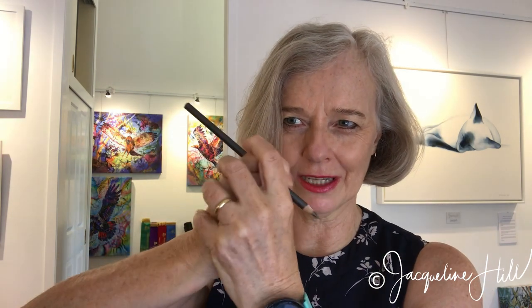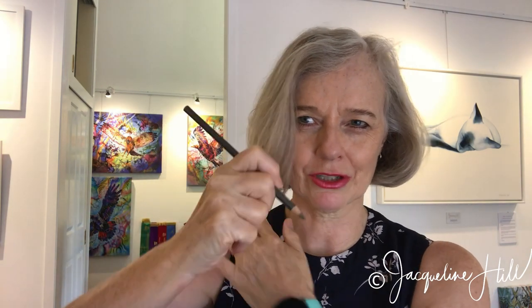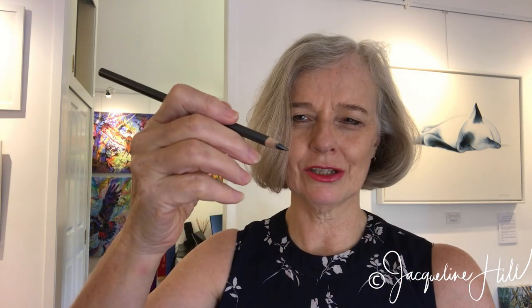Hi there. In our learn to draw classes, I find beginners to drawing will pick up their pencil with a really traditional grip, which is how we usually write. But the problem with that sort of grip on your pencil when you're drawing is you often tense your hand and your arm, and even up to your shoulder a fair bit. So it's much better to use what I call an artist's grip on the pencil.